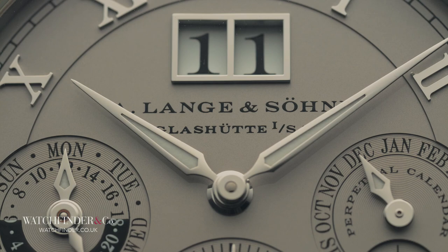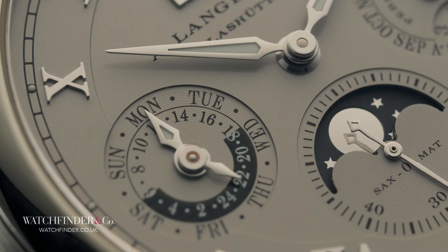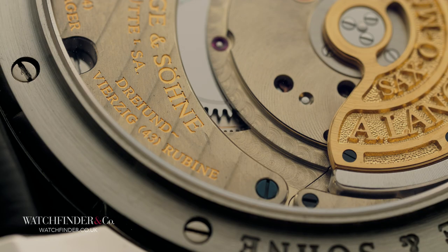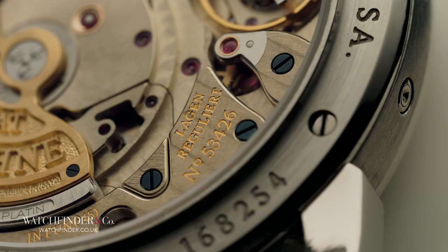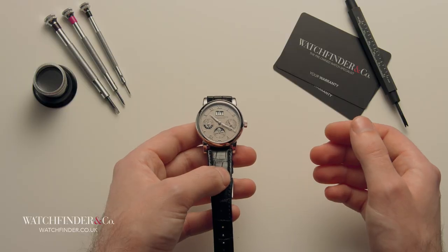Going in at 1-to-1 only further demonstrates how impressive the work is. Where the Jaeger-LeCoultre has some hand bevelling, virtually everything here is bevelled — a time-consuming process to do at all, let alone to this standard. It's all about the gloss, with a mirror-like edge achieved through repeated applications of increasingly fine abrasive until the surface is flawless. It takes time and patience. Lots and lots of patience.